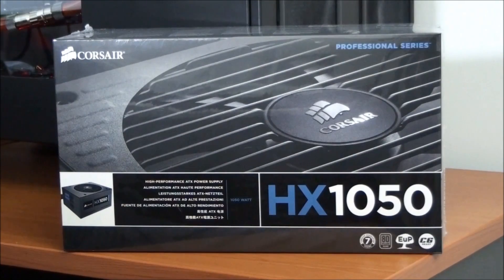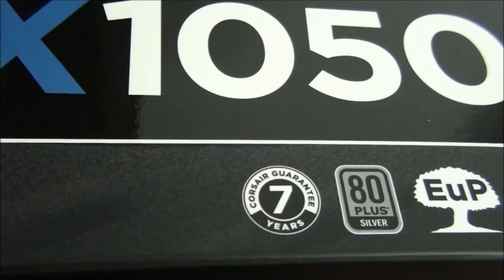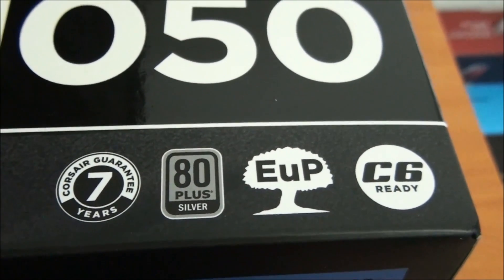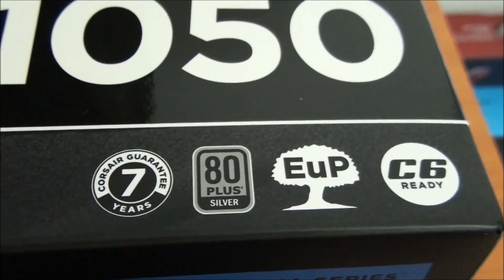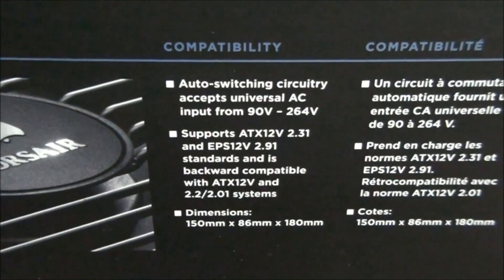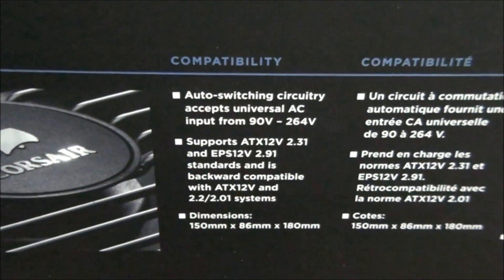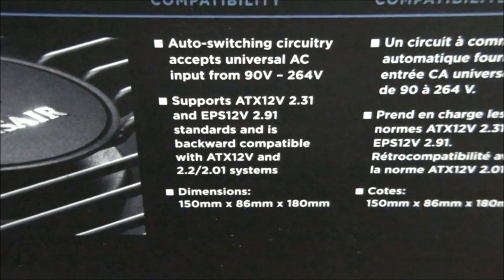Now it's time to have a look around the box. Here you can see the power supply has a 7-year warranty and is 80 Plus Silver certified. EUP and C6 are both Intel certifications. EUP means that a power supply needs to consume less than 1 watt when the system is in standby or off mode, and C6 is an Intel processor low power state. The power supply has auto-switching circuitry, which means no matter where you are in the world, no matter what the voltage input, you don't need to change a switch on the back. The power supply dimensions are 150mm by 86mm by 180mm.